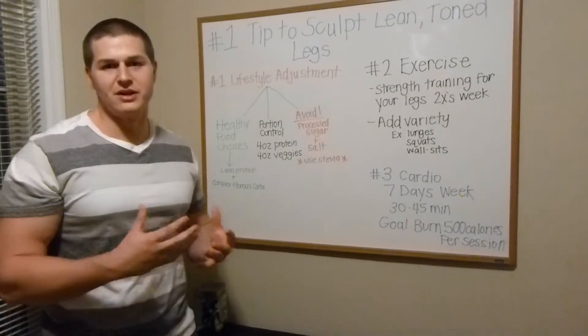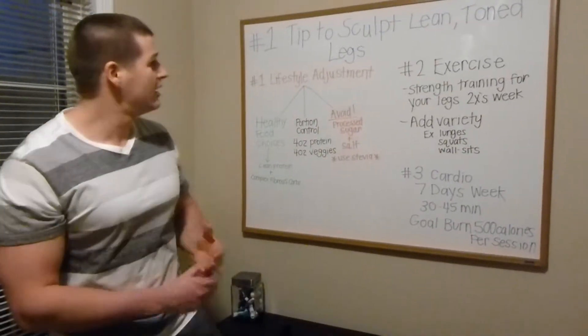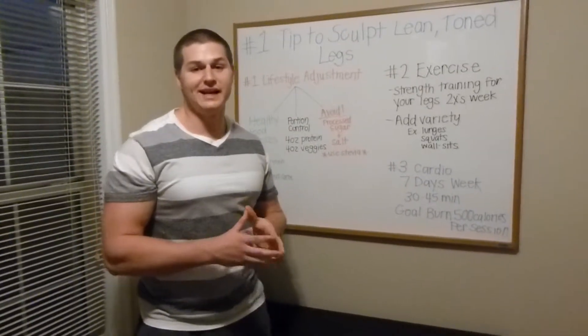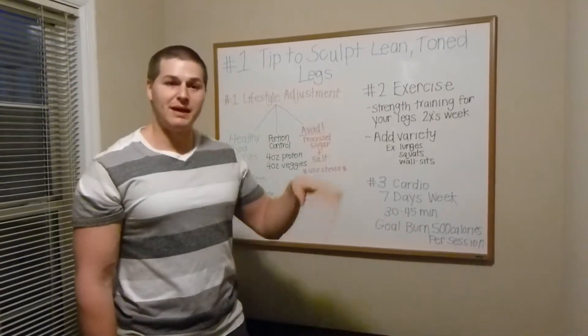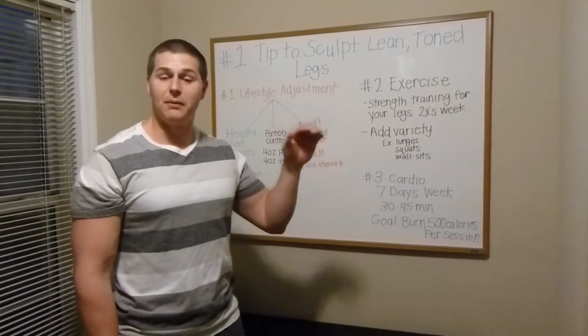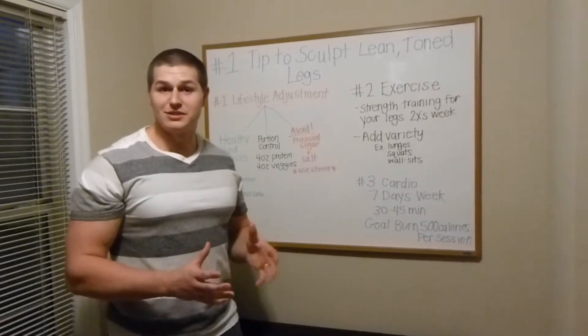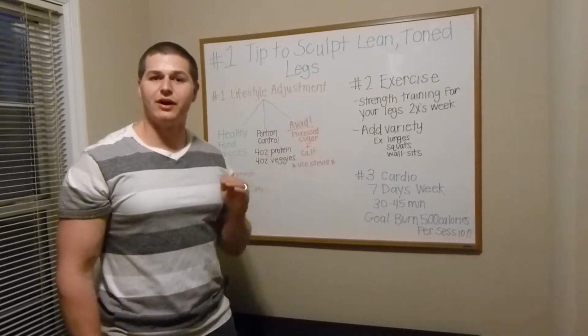Now that we have the lifestyle adjustment as far as nutrition kind of dialed in, we're going to go over to exercise. For your legs, I recommend hitting your legs at least twice a week. I like to do a split — maybe upper body one day, lower body, upper body, lower body. If you're specifically wanting to work those legs and that seems to be your only problem area, I recommend hitting them twice a week, but maybe every other day.